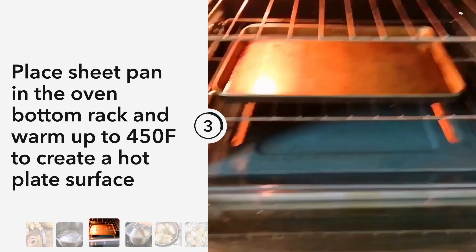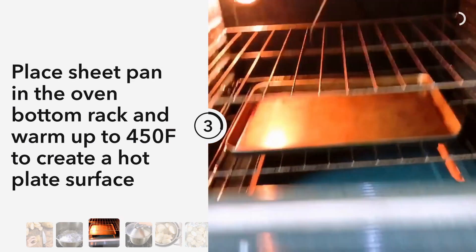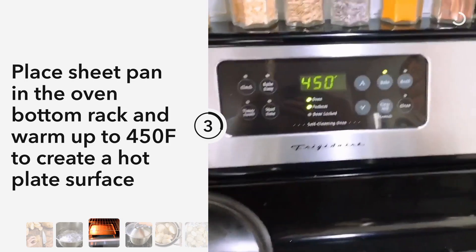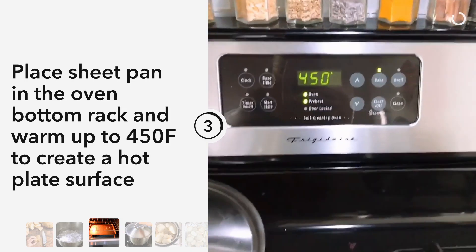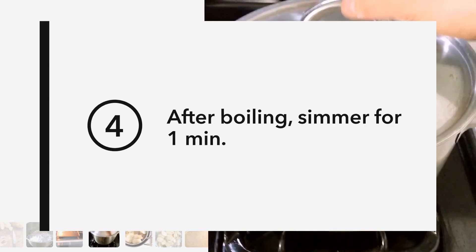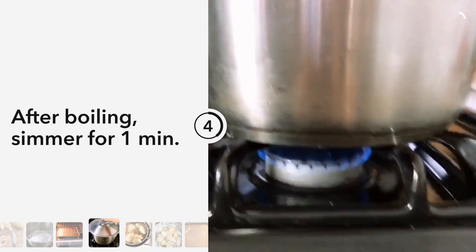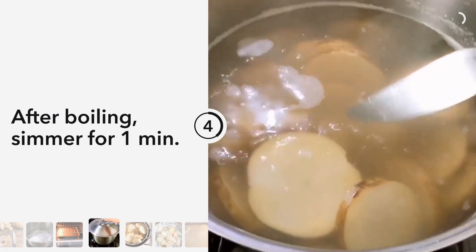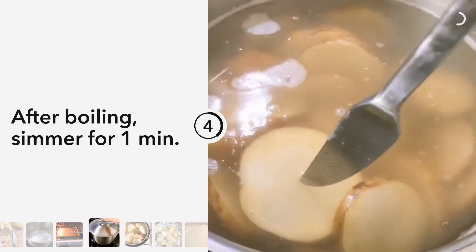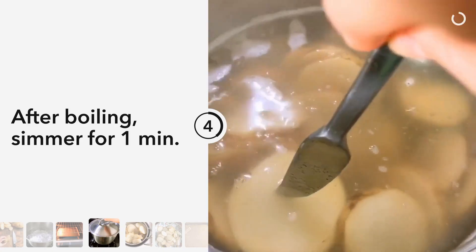In the meantime, I'm placing a large sheet pan at the lowest rack and preheating it to 450°F in the oven. Once it's boiling, lower the heat to let it simmer for about one minute, until you can poke a knife through fairly easily.